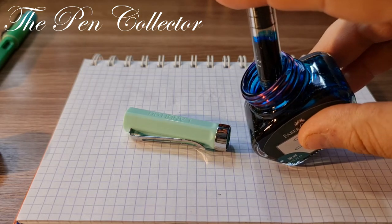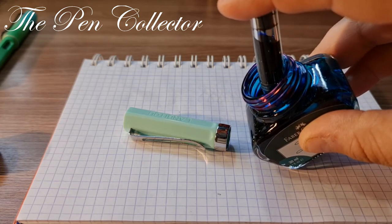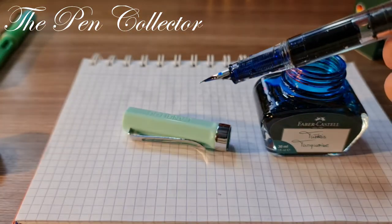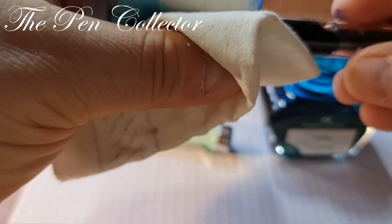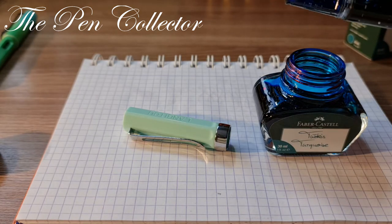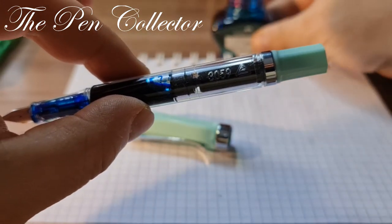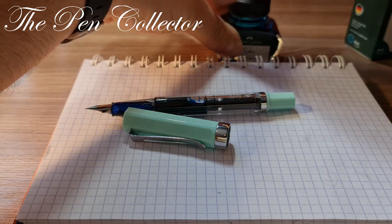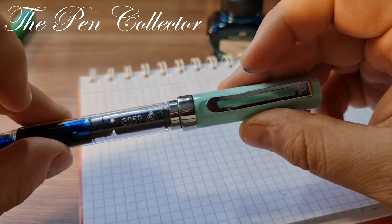I'll do the same procedure again. It appears to be the same amount of ink. I don't like the small bubbles but they are quite okay. I have a little tissue here to remove the excess ink. Quite a nice reservoir! Remember guys — after you use the ink, always put back the cap to avoid little accidents.